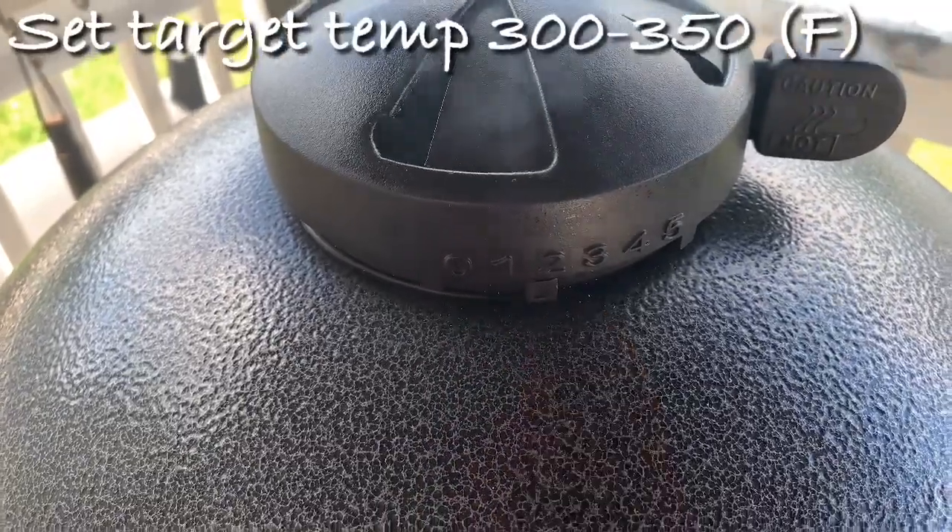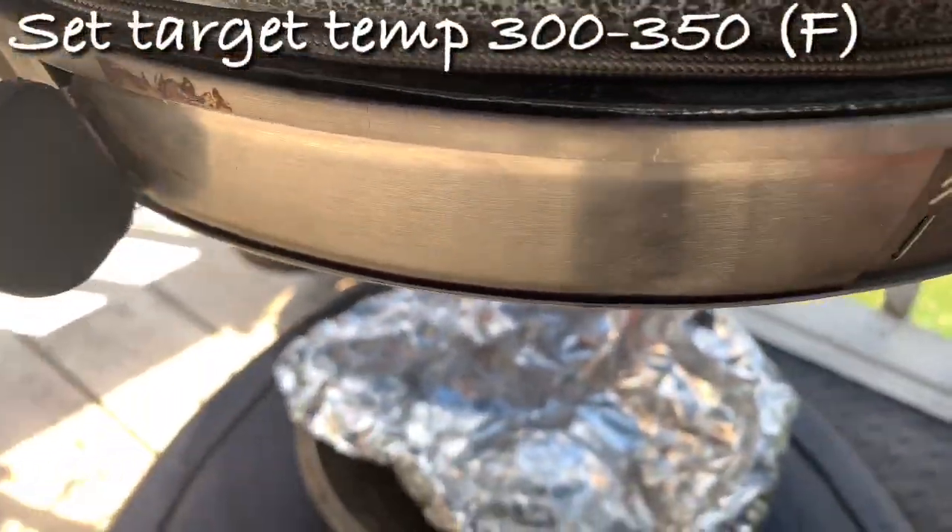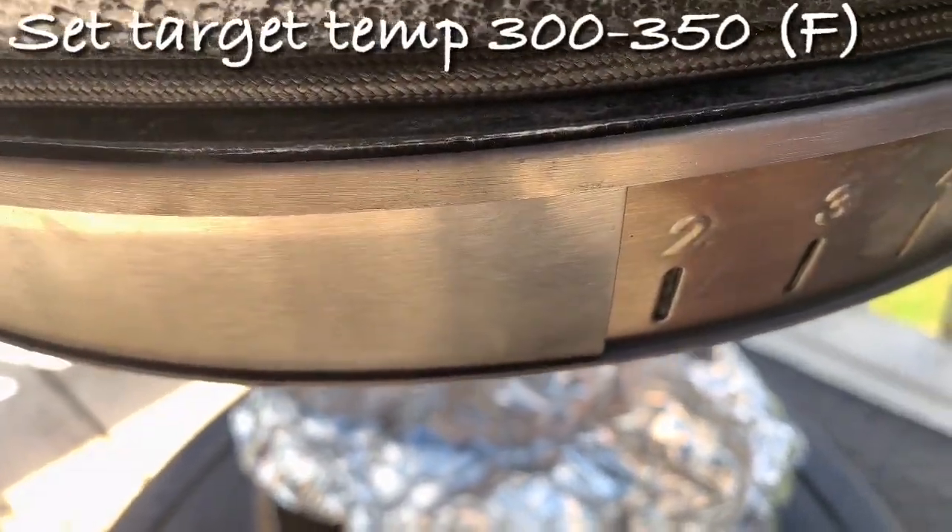All right guys, we're almost at that 300-degree mark, as you can see. We still have our vents set right between the one and the two on the top, and we're looking at about almost one and a half at the bottom.